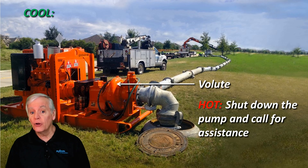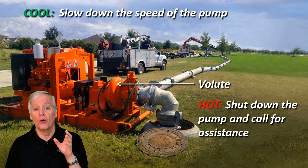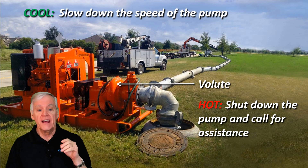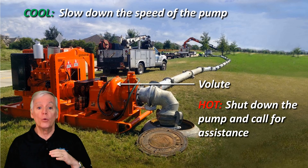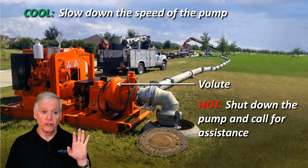And if it's a diesel-powered portable pump experiencing suction cavitation, slow down the speed of the pump. This will reduce the flow and thereby the velocity of water traveling through the suction hose. And with that reduced friction from the reduced velocity, net positive suction head available, or NPSHA, will increase, which will now be more than the NPSHR required. The sound of the rocks should go away.